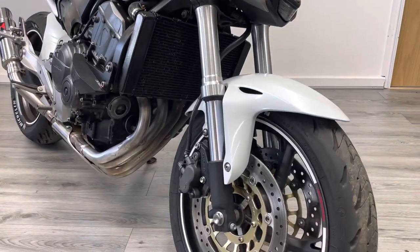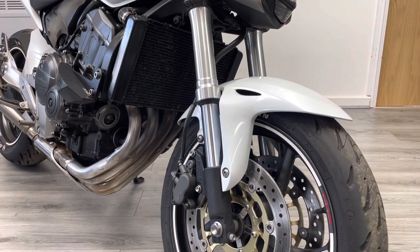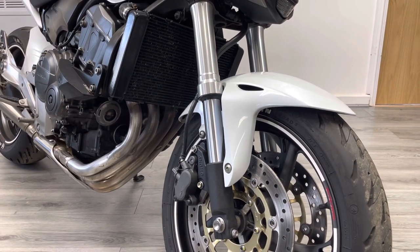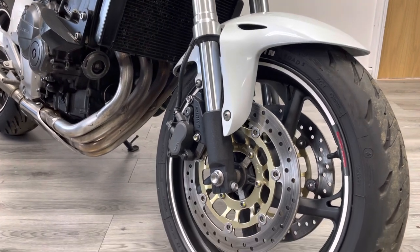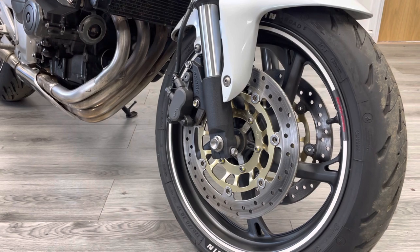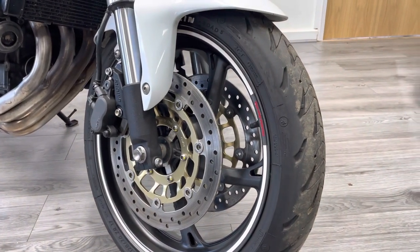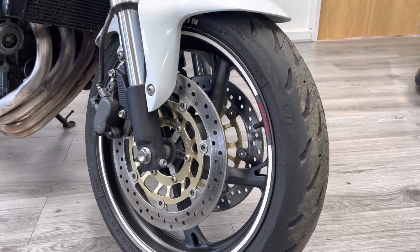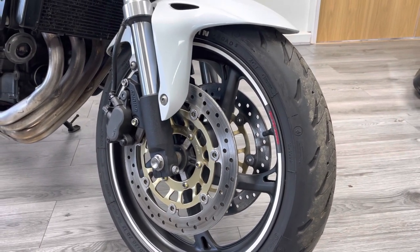So we start at the front end — the bike's finished in a pearlescent white, the camera unfortunately doesn't do it justice. Upside down forks with radially mounted Nissin brakes and 310mm discs, all in really nice condition. There's no rust, pitting or anything like that at all. The tyres fitted are the Michelin Pilot Power Road 5s — we're fitting a lot of these to bikes at the moment, they're a really good all-round tyre.